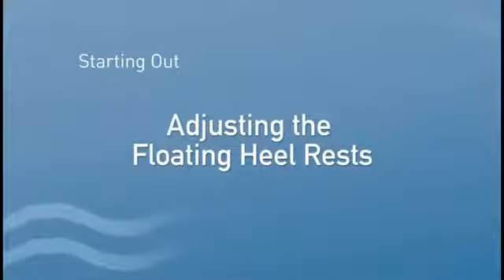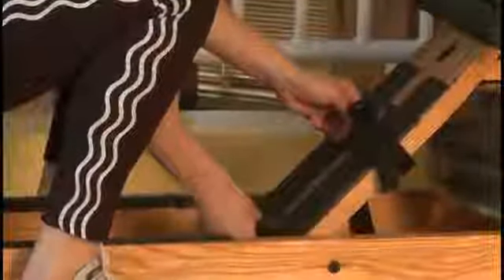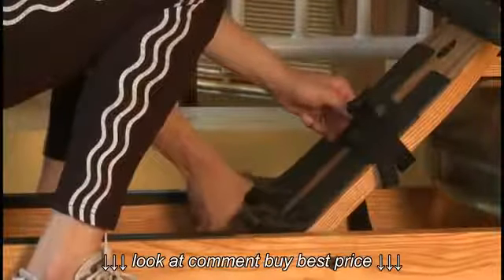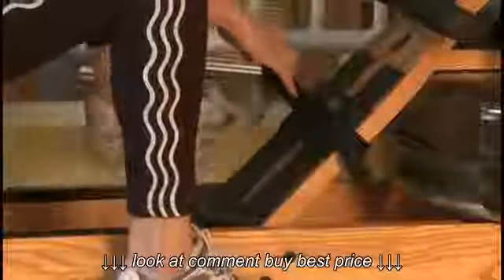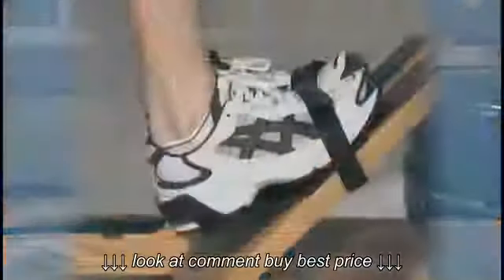Adjusting the Floating Heel Rests. To adjust the heel rests, push the centre button and slide one heel rest at a time up or down. Release the button and the heel rest will hook into place. We recommend the strap to cover the foot just below the arch as shown in the picture.